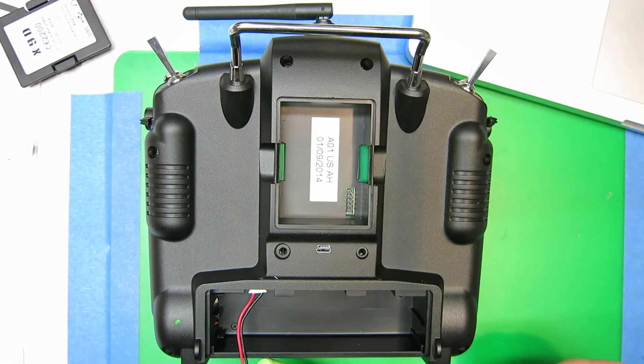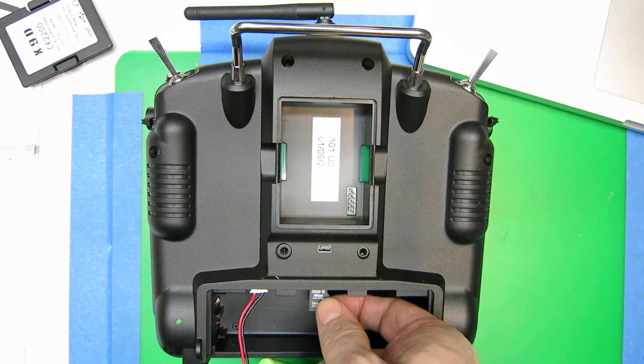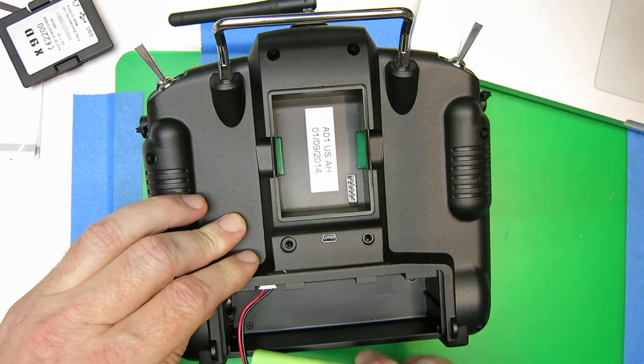Here we are over in the real world. I've taken the micro SD card out of the computer and now I'm putting it back, clicking it into the Taranis.